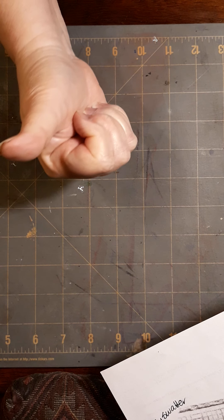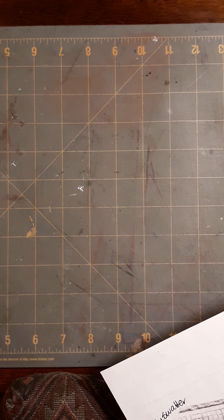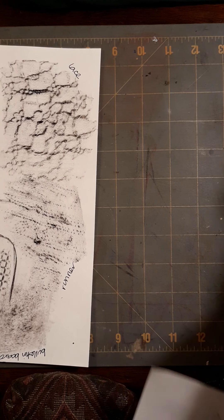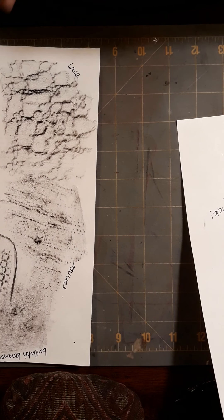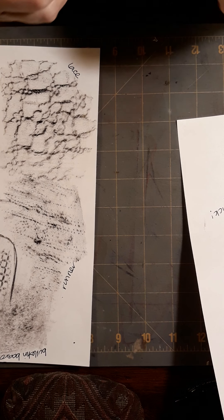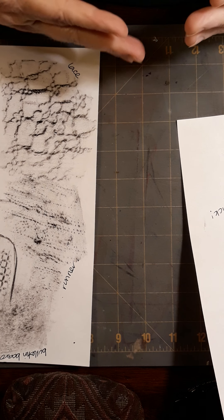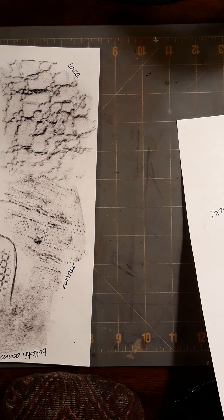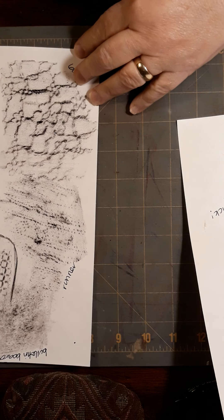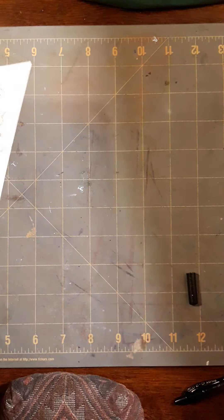Hey, what's up guys — thumbs up! I'm going to do something I hope is fairly quick, though I have a habit of not making it quick. You've got an assignment where you're supposed to do some rubbings, then lay them out — you'll need to pick six of your rubbings and try to duplicate them. It's a pretty simple project, but you can't wait until the last minute.